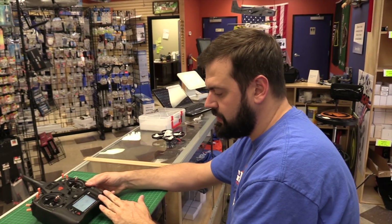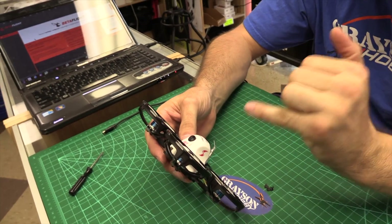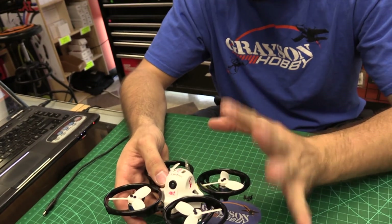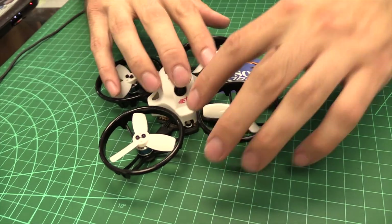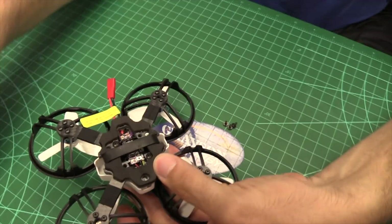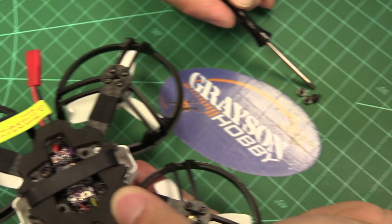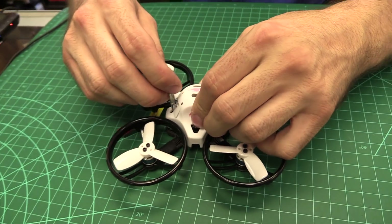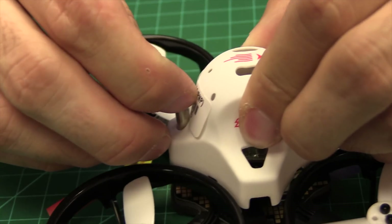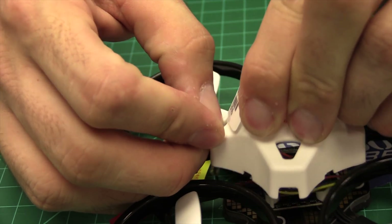So now that we have that set up, we're going to get ready to bind the quad. We're going to have to get to the receiver to bind it. You can technically push an Allen wrench down there and bind it without removing the top, but we're going to take this off so you guys can see what we're doing. There are three screws on the bottom — one in the front and these corners right here. Remove those three screws and you can pull the top off. Be careful because the antenna is right there, so you have to run it through — if you pull up too fast, you could break the antenna.